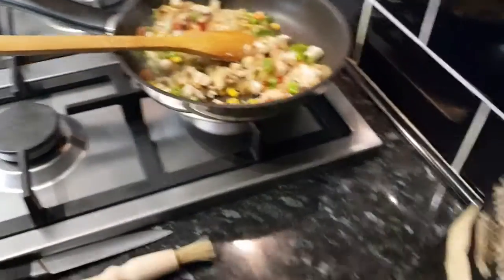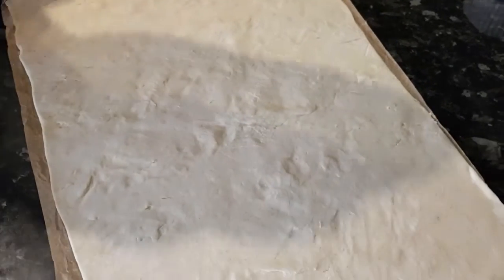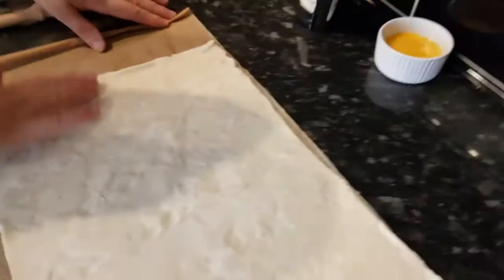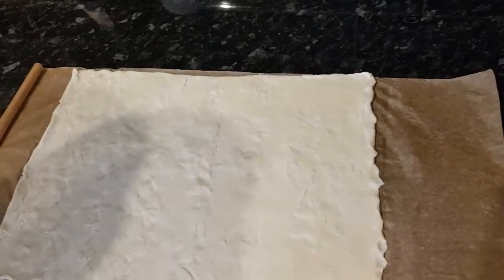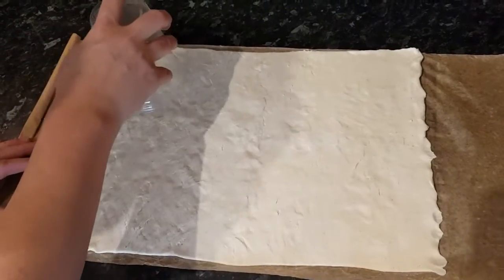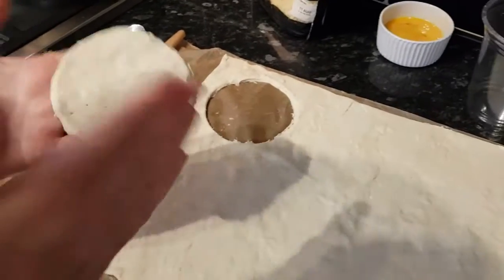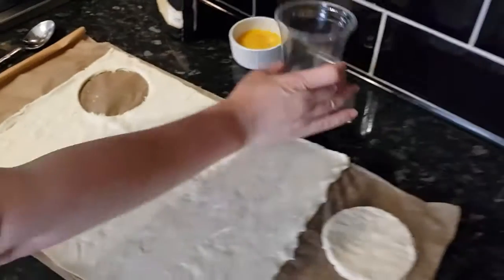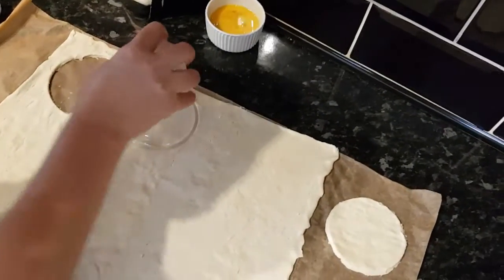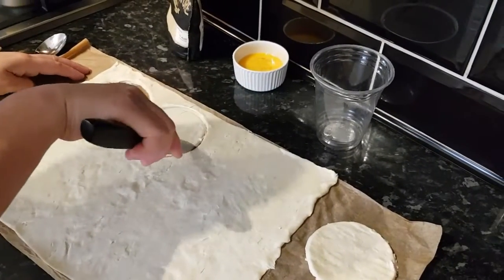Now I'm going to get the ready-made pastry and shape it. I'm going to make it into a round shape like this — you can make any shape, square or any shape. You can use any cutter for this, then start preparing.